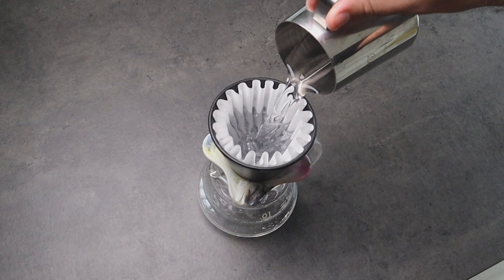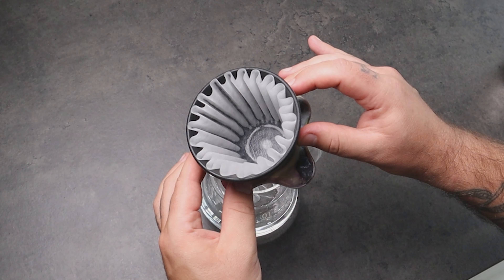If we use the Kalita style paper filter it's pretty simple — the paper fits perfectly. Kalita paper already has a higher airflow compared to flat paper filters, so with this new system, clogging will happen rarely.